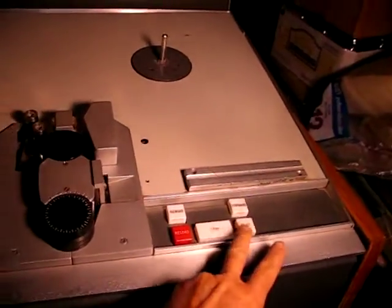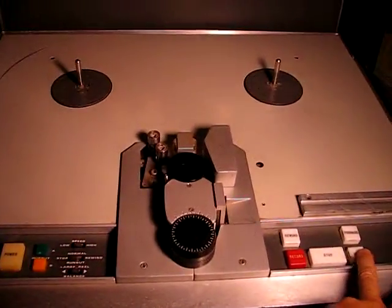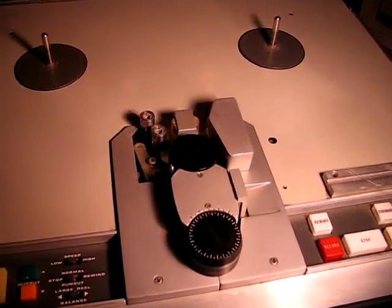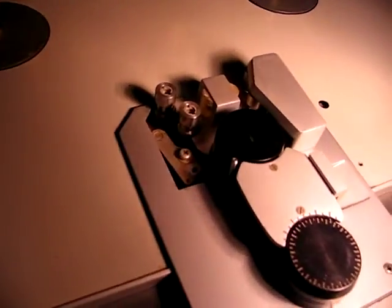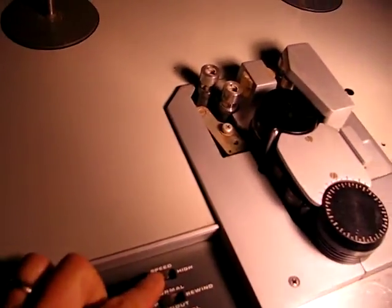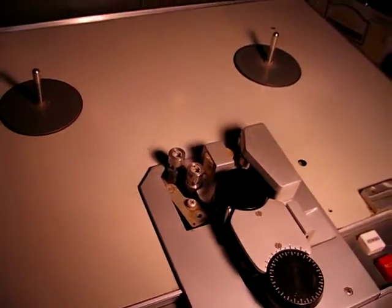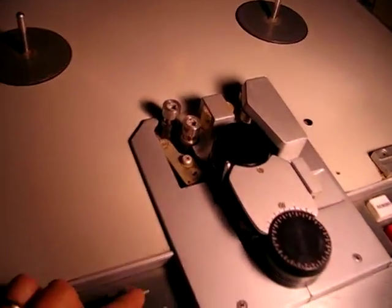Let's try play. That's working — you can see the capstan spinning up. That's 15 inches per second. And then when you switch to 30, it makes some pretty neat noises.